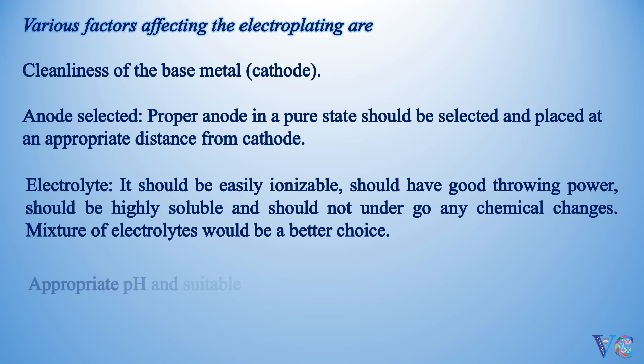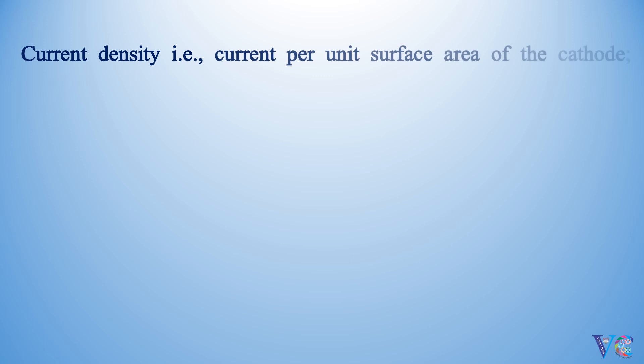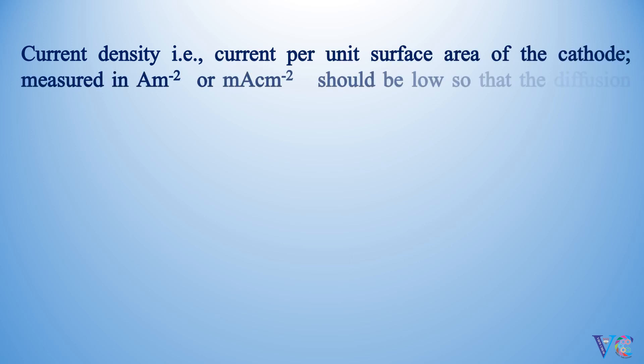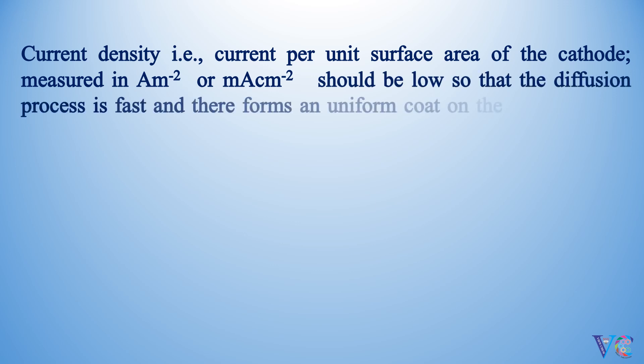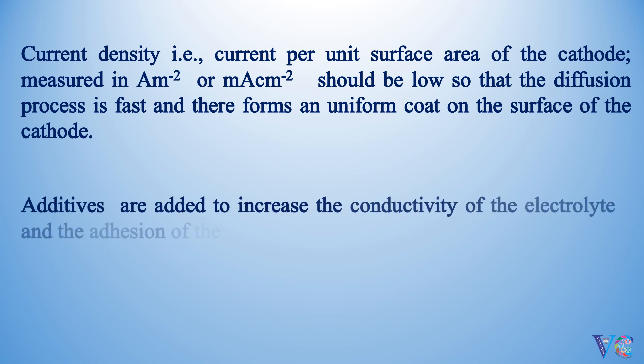Appropriate pH and suitable temperature are also important factors. Current density — that is, current per unit surface area of the cathode, measured in amperes per meter square or milliamperes per centimeter square — should be low, so that the diffusion process is fast and there forms a uniform coat on the surface of the cathode. Additives are added to increase the conductivity of the electrolyte and the adhesion of the coating metal.